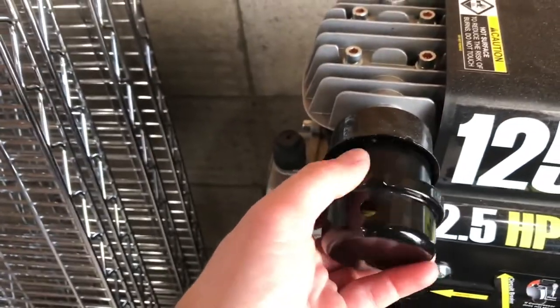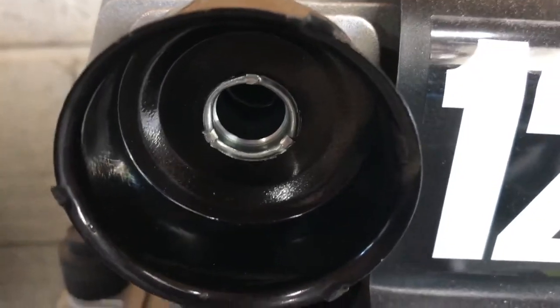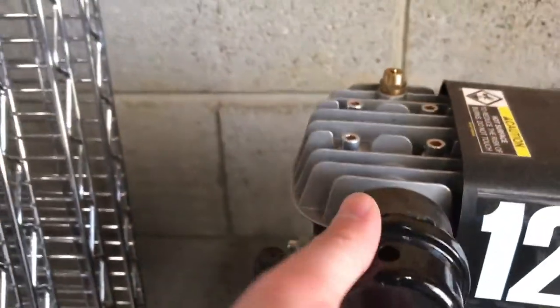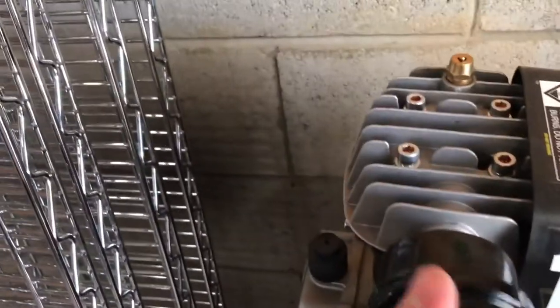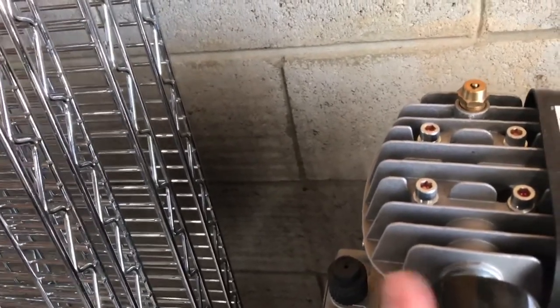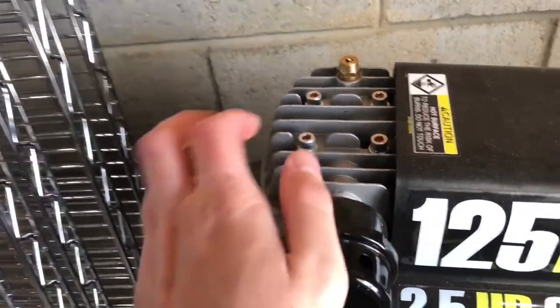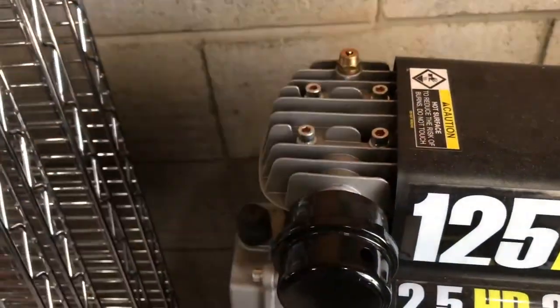This air filter should get changed, or at least blown out and cleaned, every six months to a year depending on how much you use it. There should be no dirt inside — that looks perfectly clean, which is good. We'll go ahead and secure that back on. The main thing with these electric motors is that you don't want dirt or particles to get mixed into the piston, which is on top here.